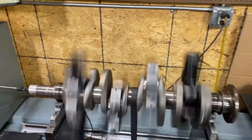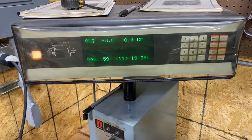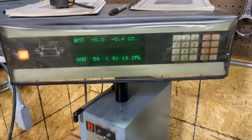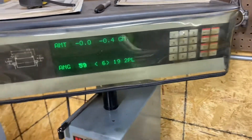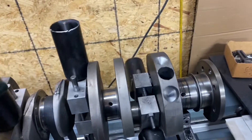Let's see how we did on our corrections here on our 318 opposite rotation. Dead nuts on the front and almost dead nuts on the rear. So there you go - she's all balanced, ready to go.